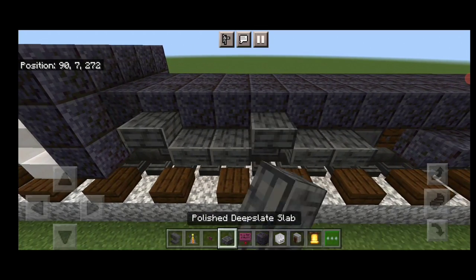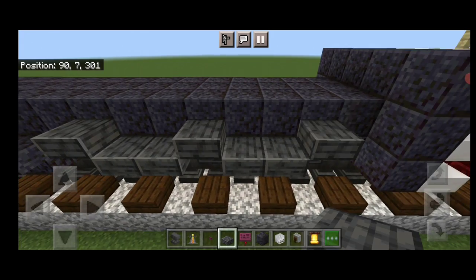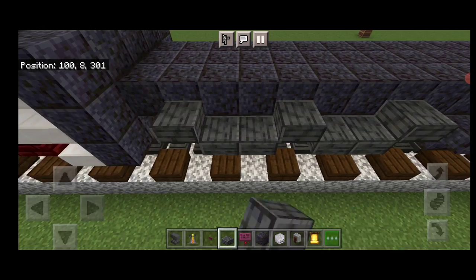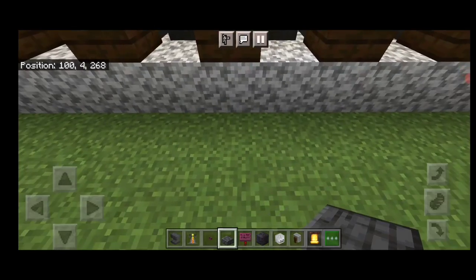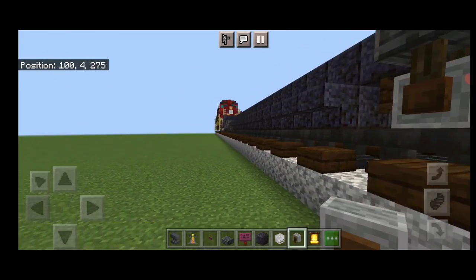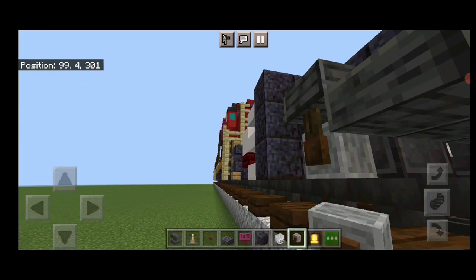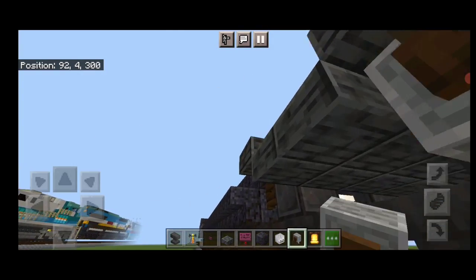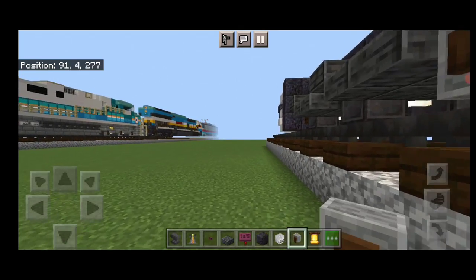Now come through on the sides of the truck. Everywhere there's a wheel, put a polished deep slate slab above it. Same thing on both sides. Then grindstones in front of these wheels and slabs above these wheels. Then come back through underneath it and everywhere there's a wheel hanging upside down, grindstone in front of it. Do the same on all corners — grindstones in front of all the remaining wheels.